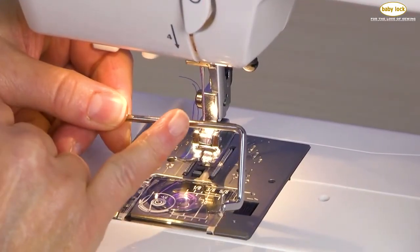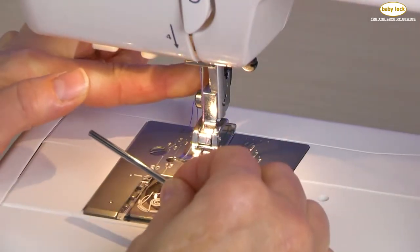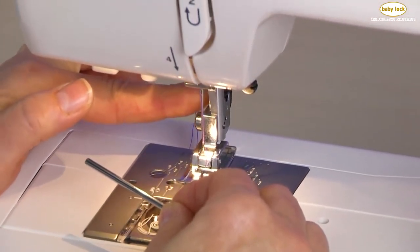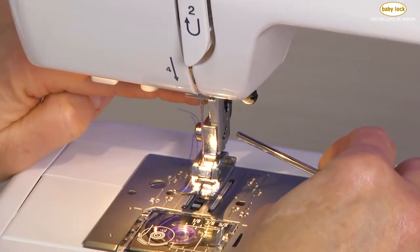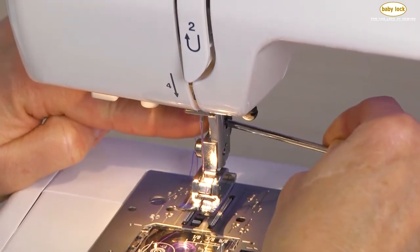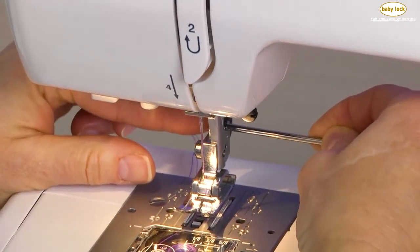The quilt guide helps us space our rows of stitching. Where it fits in is on the back side of the presser foot holder. You'll notice that there's almost like a little tin roof with a little groove underneath — that guide simply slides right into that position.